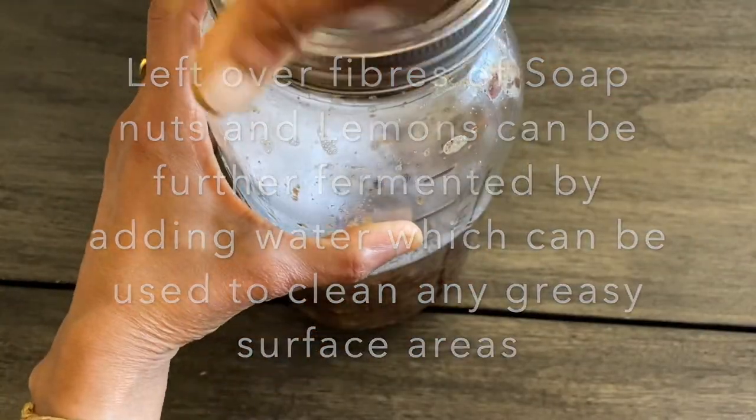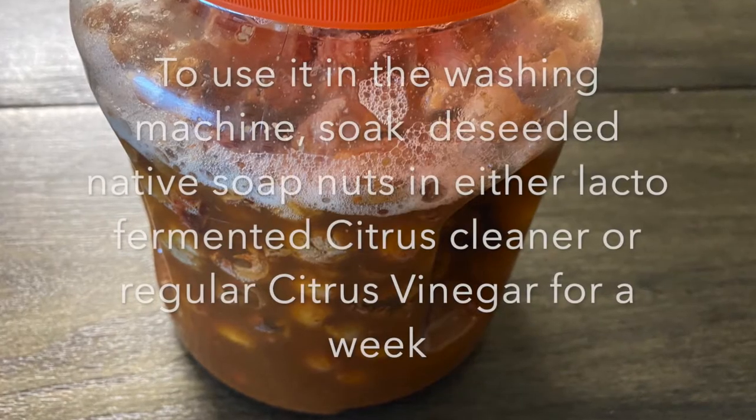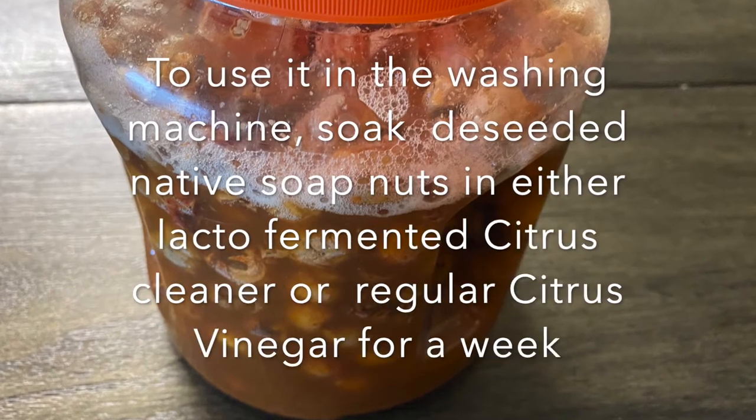The liquid from the second fermentation round can be used to clean any greasy surface areas in our home.